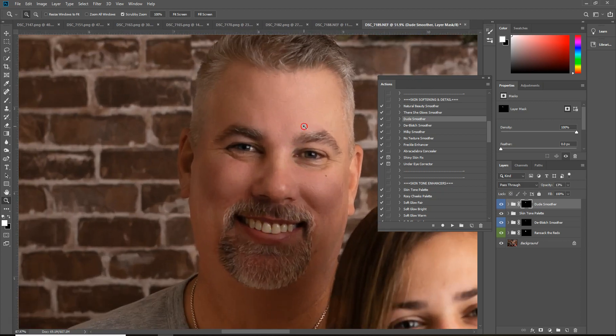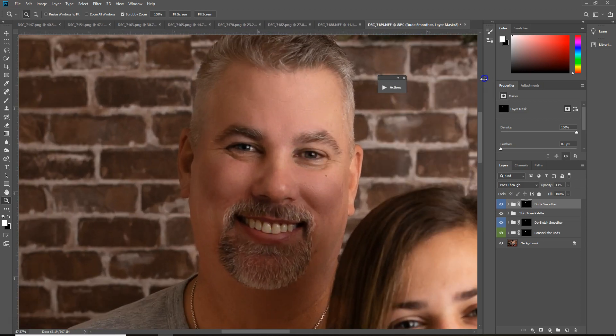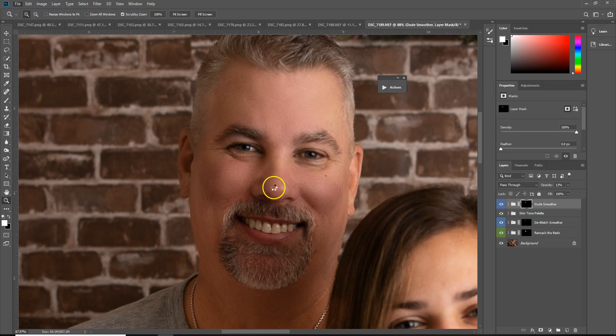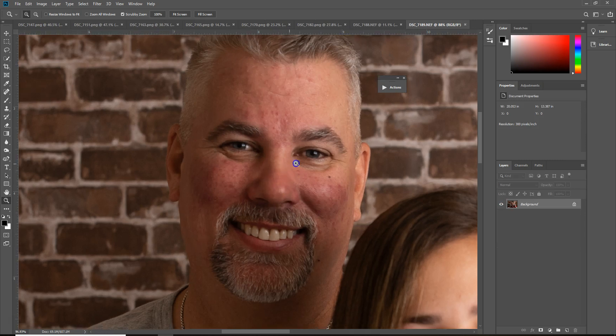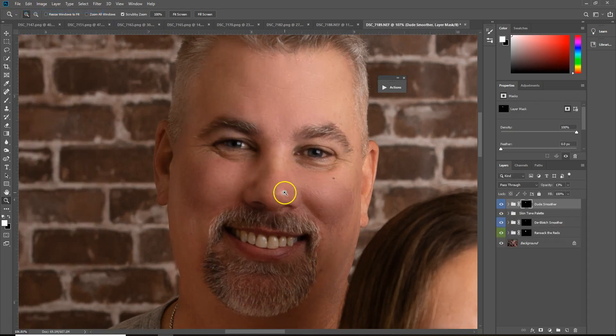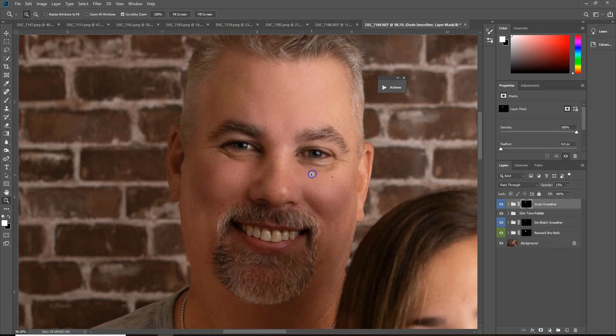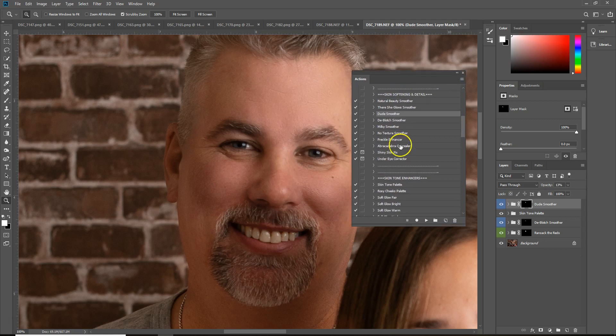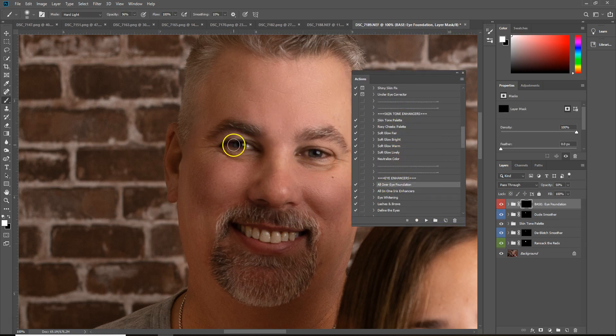So that's pretty much it — it's very, very simple. Let me show you guys the revert. So that's the original and then the fixed version — super simple. As you're going through, you can go ahead and do the rest of your edits at that point. You can obviously go over the eyes to make them pop some more.